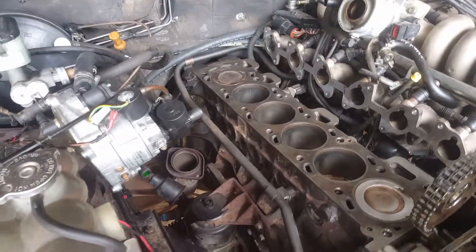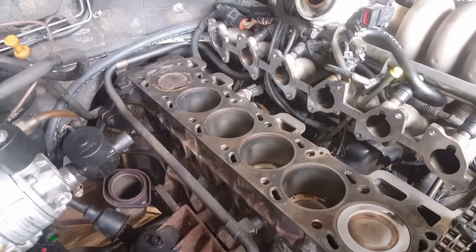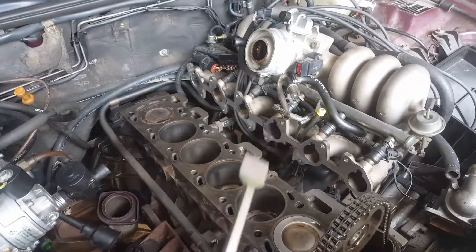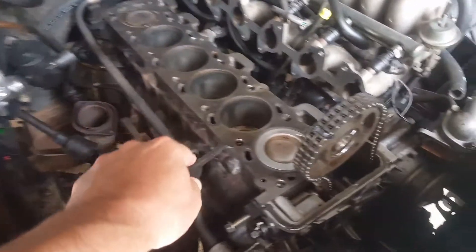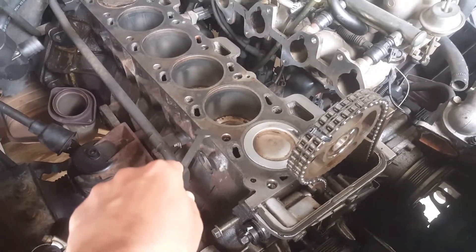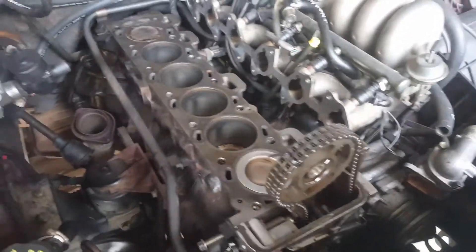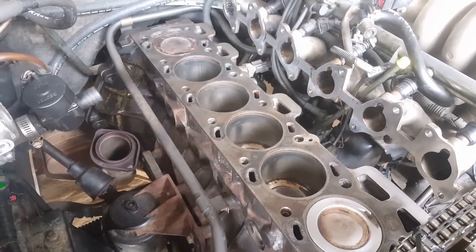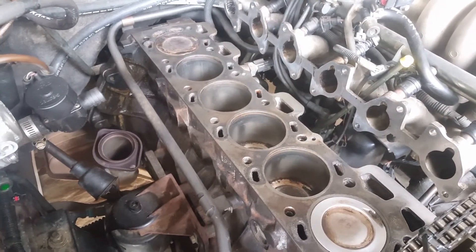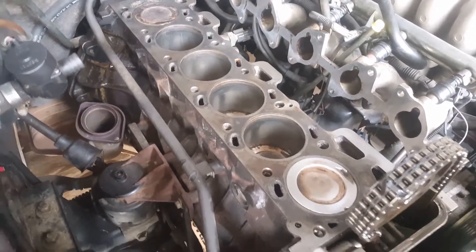Basically you need to spray it once, leave it for like 20-30 minutes, and then take to it with one of these — just scraping off any gasket that's on there. When you've got as much gasket off as you can, having sprayed it, then spray it again. Leave for another 20-30 minutes and just repeat that process till you start getting everything off.